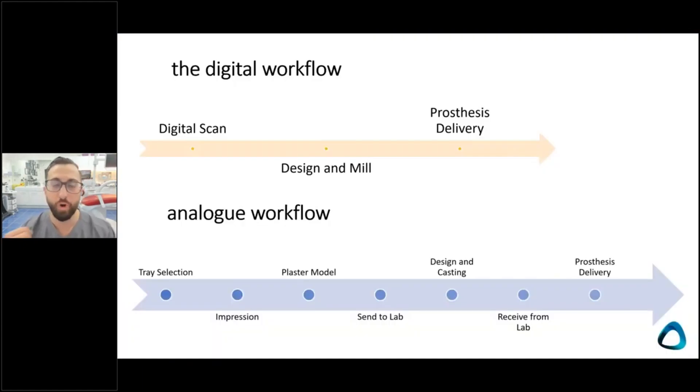Why the digital workflow? It's simply more efficient. The scan is faster than an impression for experienced clinicians, and the dialogue with the lab is much faster — sending a scan to your lab is like sending an email. Compare that to disinfecting an impression and posting it. In a post-pandemic era, cross infection and disinfection are more important than ever, and minimizing handling of impression material is critical.